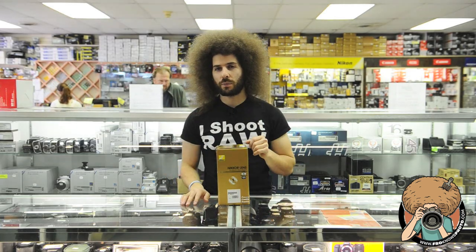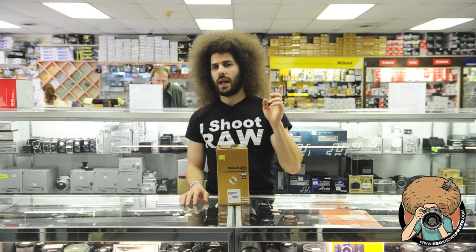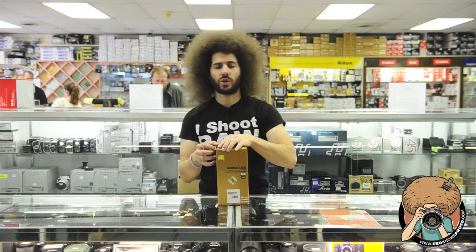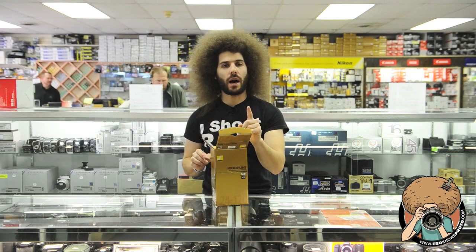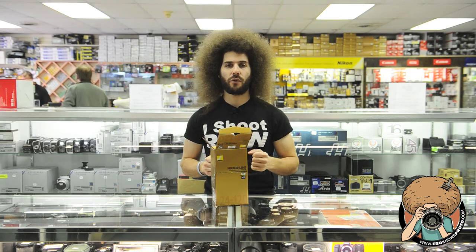There were two models of this before — one without VR, I believe, back in the day, and then one with VR — but not the f4. They were never f4s before; they were always variable aperture. So this is a straight f4, which is cool for people looking to carry around this one lens on a full-frame body and go wide to zoom. It's a nice range for that.